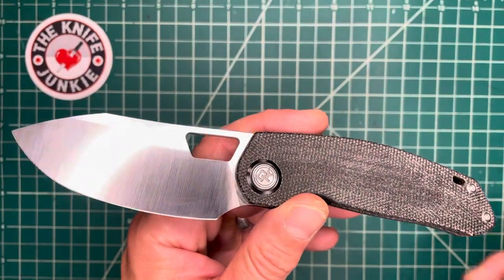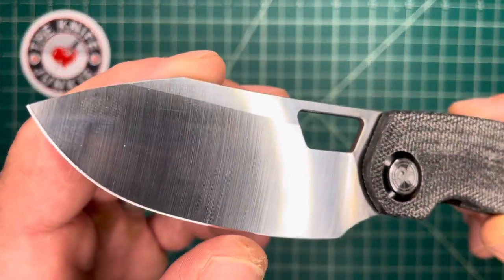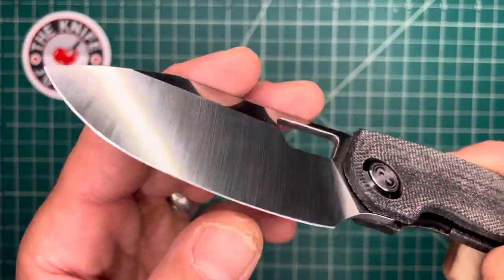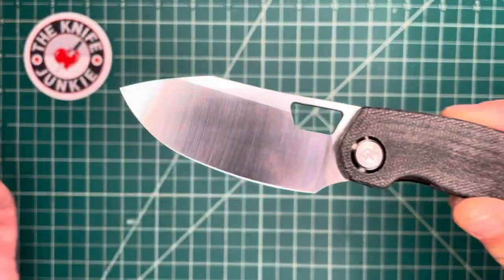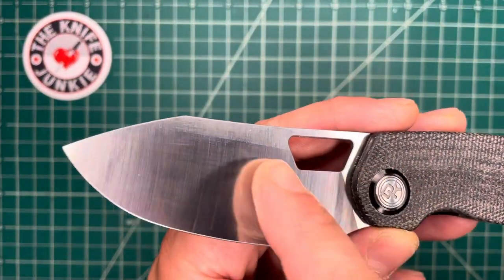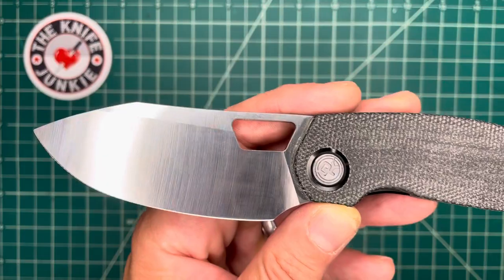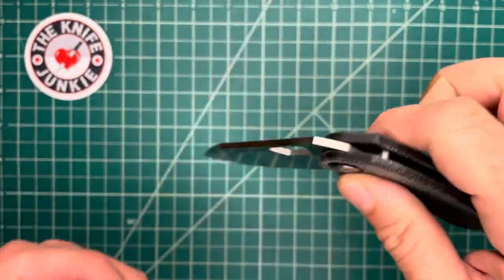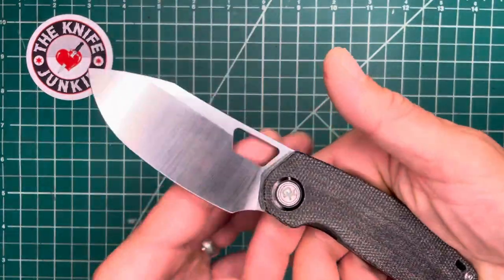So what is this knife? This is a very broad, very thinly ground blade. I'm calling it a clip point — it looks like a clip point to me. But it doesn't matter what the characterization is.